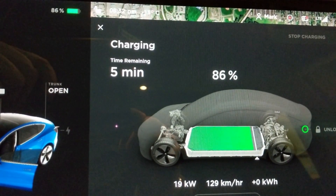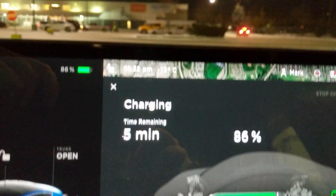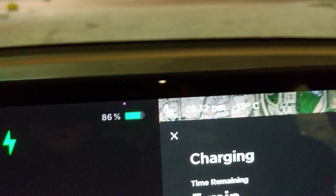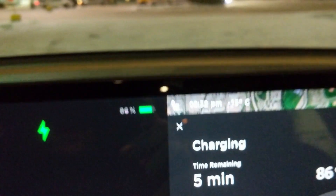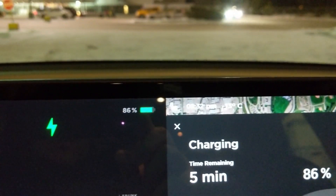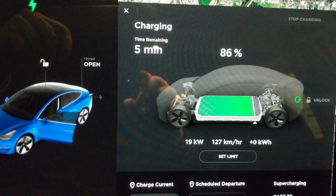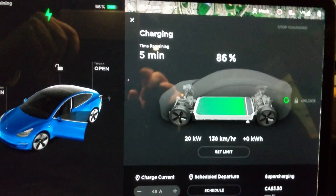19 kilowatts. We're also at a pretty high state of charge and it's freezing cold outside — you can see minus 13 Celsius. But it is working, all on its own. That's pretty cool. Let's give it another try.